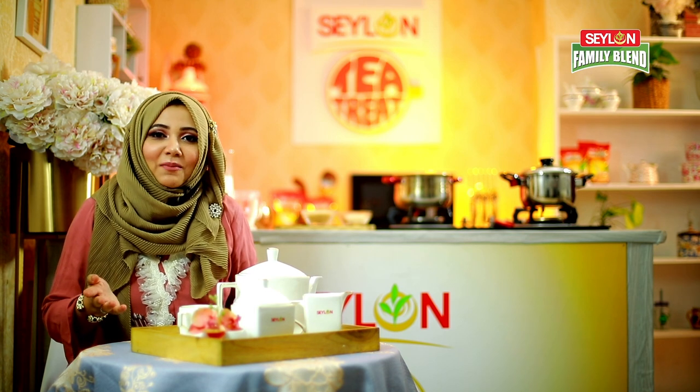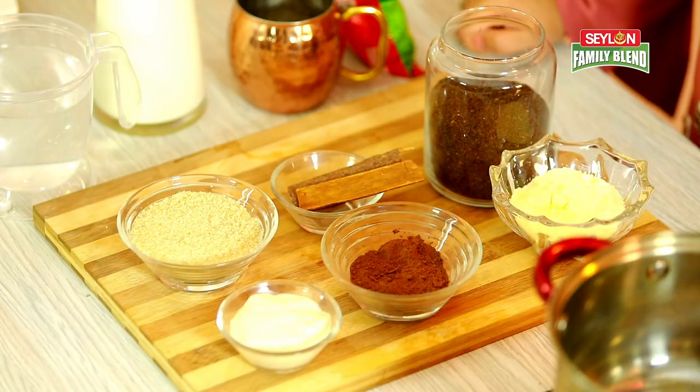In a very difficult time, we have made it from the Malaysian restaurant and produced it. We have made it for a long time because we have loved it. Let's see how the Malaysian tea is made.